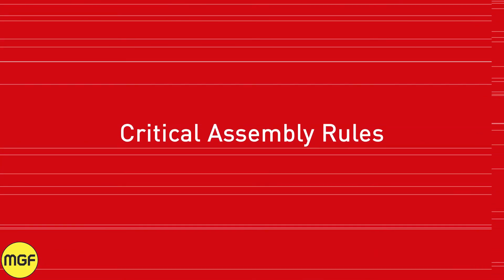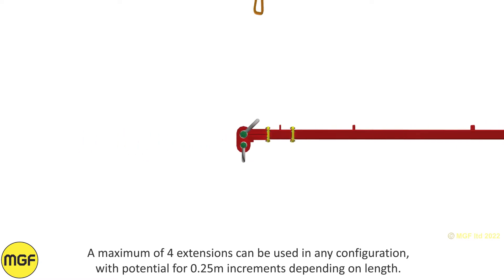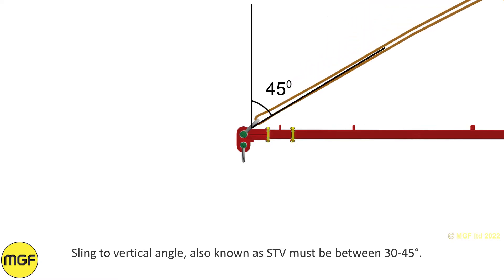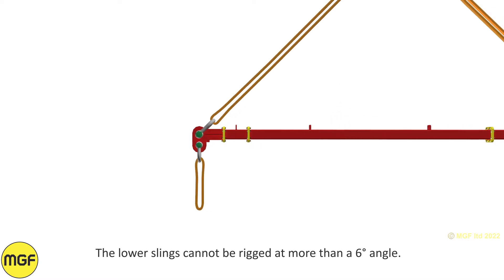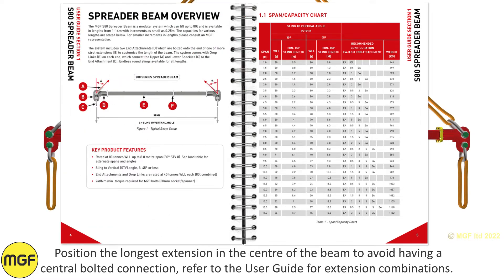Critical assembly rules. A maximum of four extensions can be used in any configuration with potential for 0.25 metre increments depending on length. Sling to vertical angle, also known as STV, must be between 30 to 45 degrees. The lower slings cannot be rigged at more than a 6 degree angle. Position the longest extension in the centre of the beam to avoid having a central butt connection. Refer to the user guide for extension combinations.